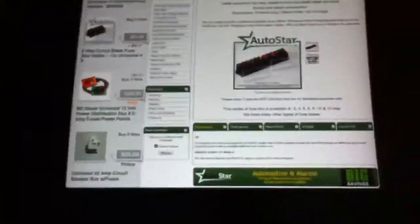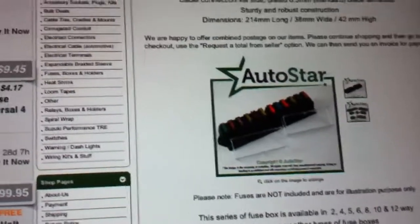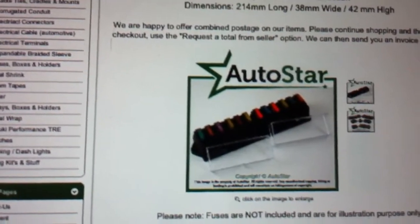I'm on eBay once again, looking at fuse boxes. I wanted to make a little recommendation for everyone out there who wants to add lights to their own lawn tractor, four-wheeler, truck, or car.